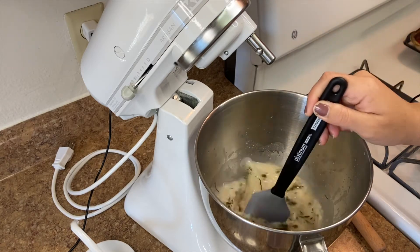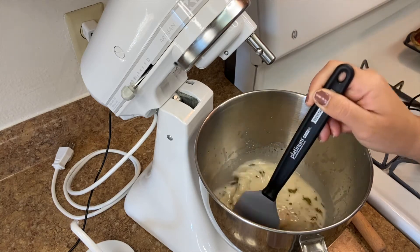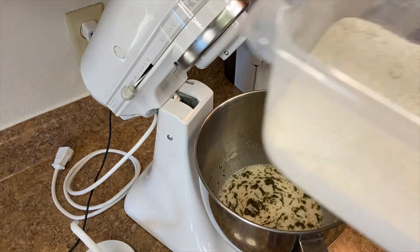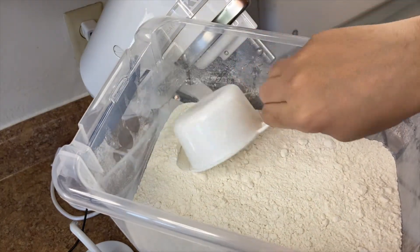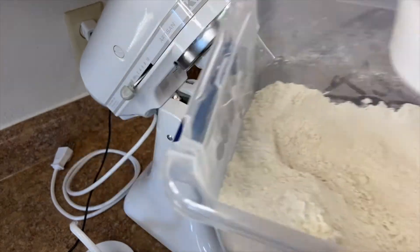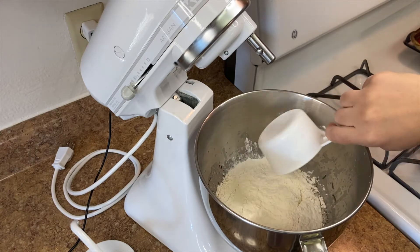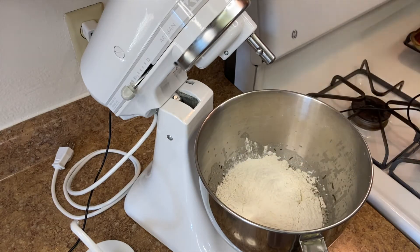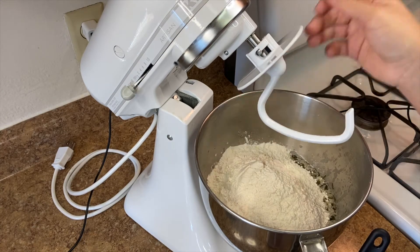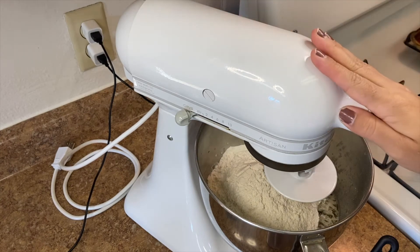We're just gonna mix this so it's nice and incorporated. Then we can add our flour. I always tell you guys, scoop in and just shake — you never want to press it up against the side and pack it in there because that is how you get a super dense, hard, sticky loaf of bread. We're gonna do four and a half cups. Then once you have your flour, add your dough hook, lock it in place, and let it go.